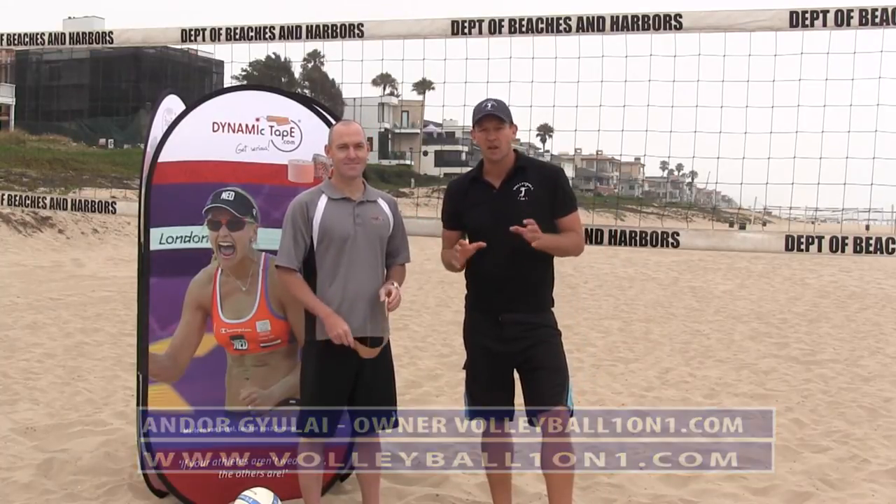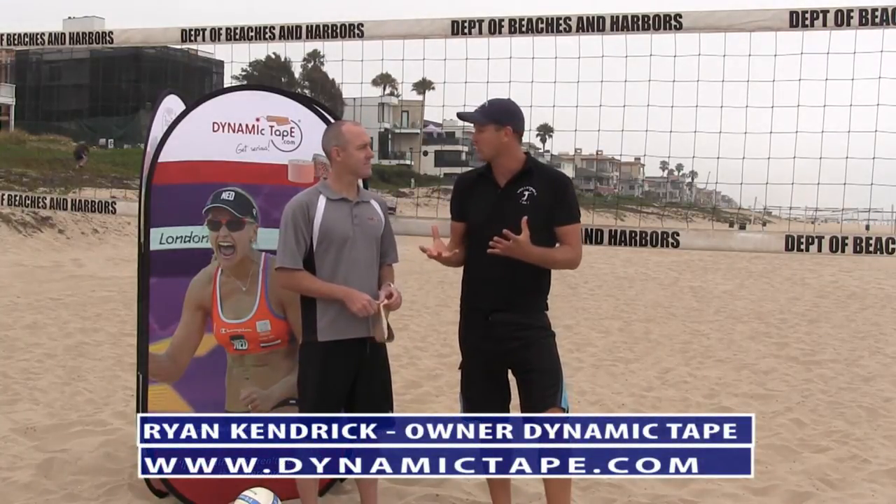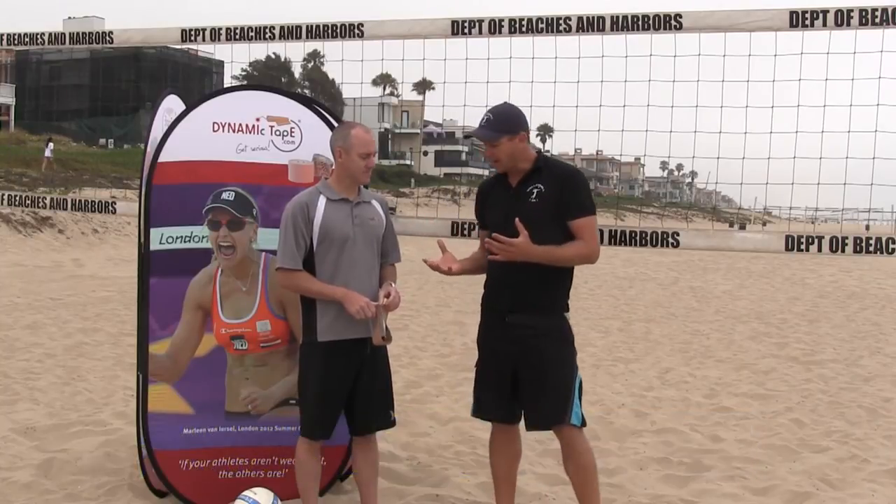Hi, welcome to Volleyball 101. I'm here with Ryan Kendrick from Dynamic Tape and I'm very excited today. We're going to be talking about a new alternative to Kinesio tape called biomechanical tape by Dynamic Tape. Ryan, tell us about this tape, how it works, some of the features, and why it's different than Kinesio and how it can be used.